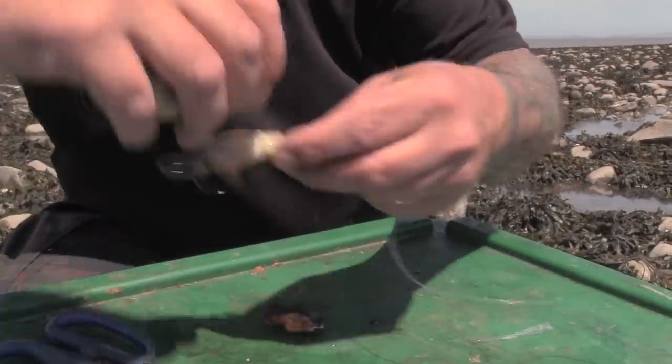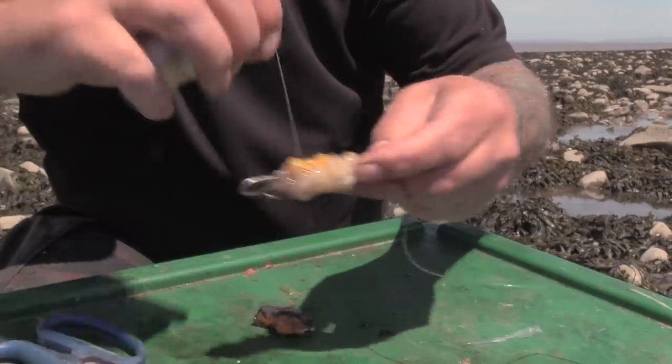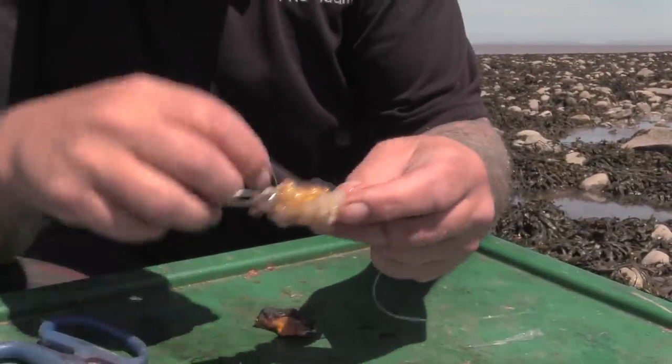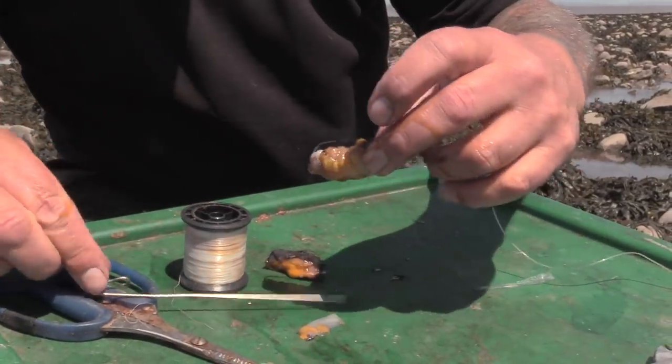Then with the elastic, just elasticate around the eye of the hook just to hold it in position so the hook is not kicked out, and then a few more turns of elastic up and down the body. You don't want to be too tight with it because you don't want to squeeze out that lovely orange juice. You want to make sure that's protected with the squid until it hits the seabed and then it can release. Just pull the elastic in tight and take that out.